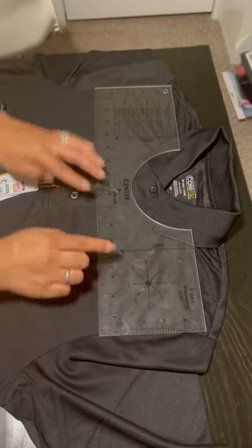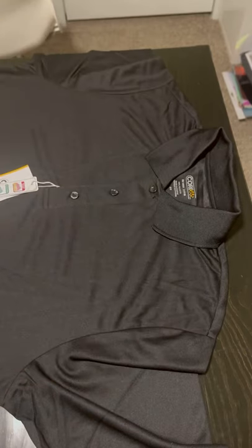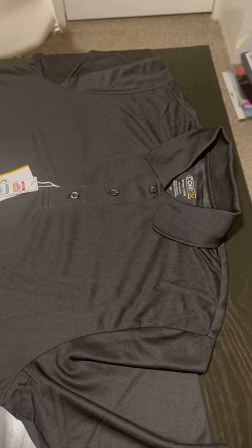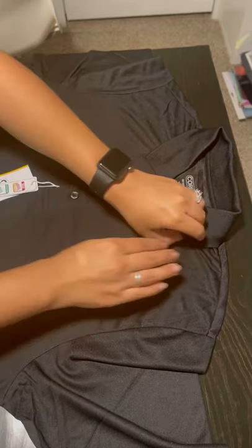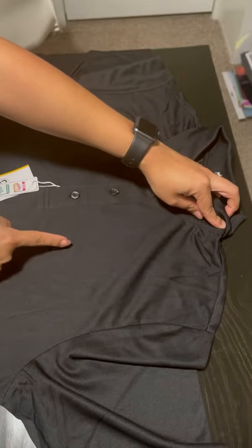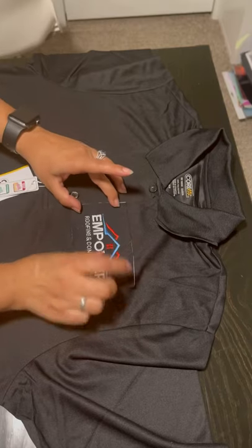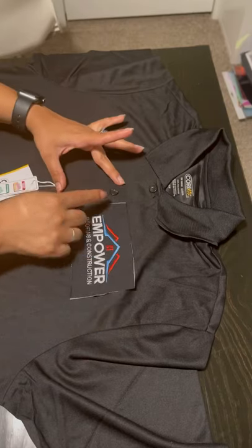You'll see what the t-shirt alignment tool is telling us to place the design, but if you actually just find where the shoulder and the neck point meet — on this shirt it's right here — and go straight down from that point, that's going to give you perfect left chest placement every time. Then you just line it up between the last two buttons.